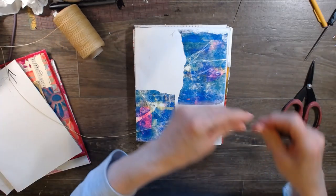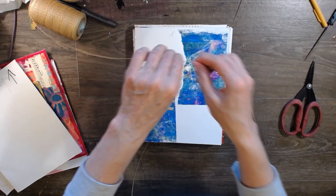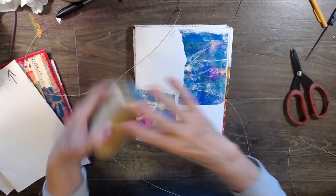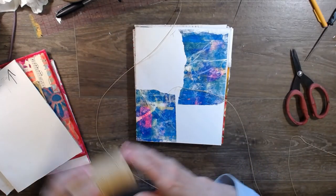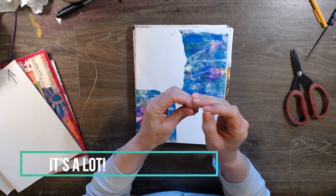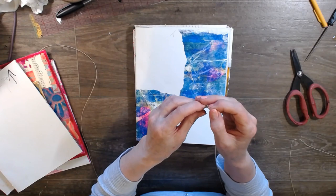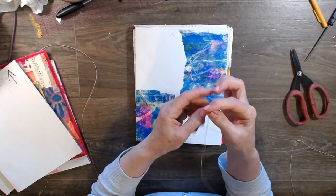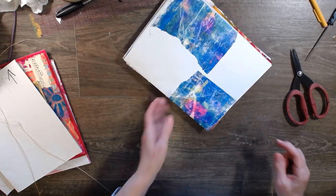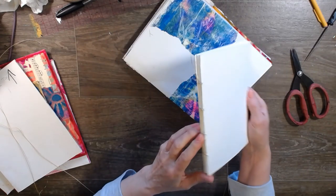When I want to bind a book, I just take the thread in my hands, open my arms as far as I can, and do that twice - so you use two arm lengths of thread and you won't run out. That's something I learned in a class, and it hasn't done me wrong. Get yourself a large book binding needle.